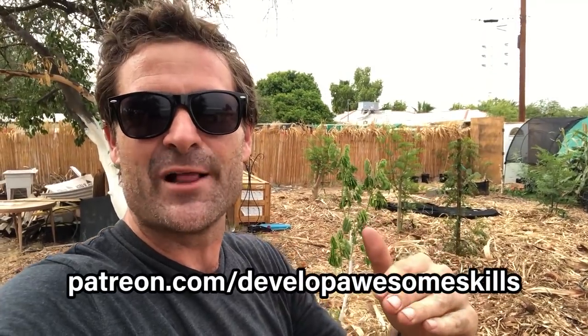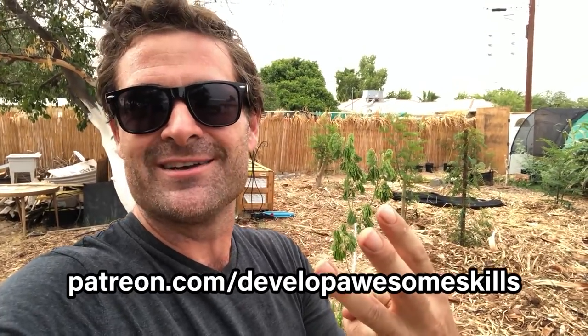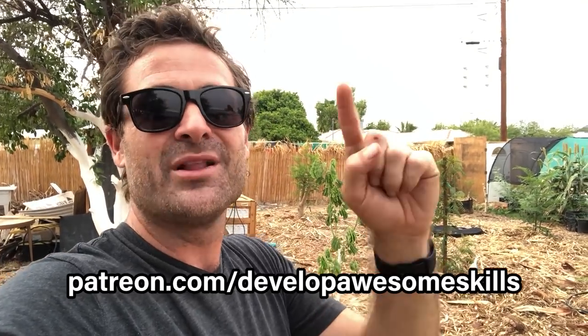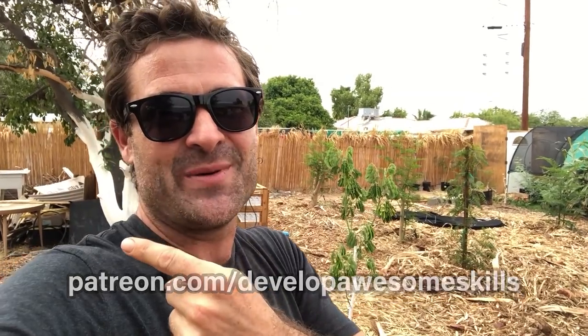Thank you so much for watching this short video on the monkey pod tree. If you guys have any comments or questions, put them down below in the comment section. Thank you to everybody who's already subscribed — if you haven't subscribed yet, hit the subscribe button and the little bell icon so you know when I post next. A big thank you to all my Patreons — it really means the world to me. If you want to become a Patreon and get your own pair of shades, go to patreon.com/developawesomeskills and become at least a $3-a-month Patreon. You'll get shades with shipping paid, plus be in the credits of these videos. Until next time, develop awesome skills — love you all.